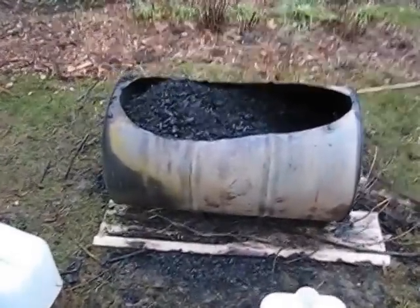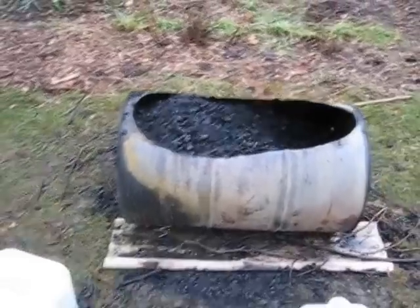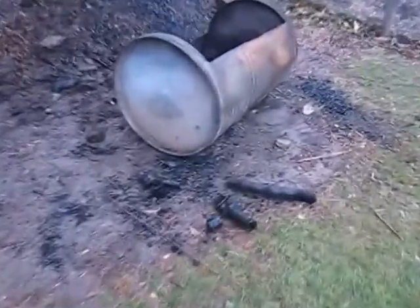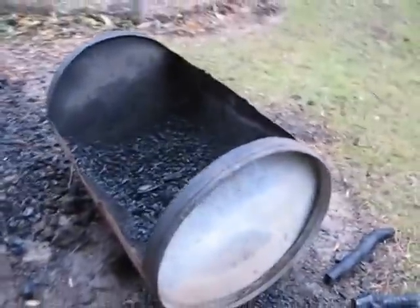You can see this is a 55-gallon drum cutoff. I'm definitely finding that on their side works better for me — I'll talk about those details in a minute. And this is a barrel that was here when we bought the property. It looks like a 55-gallon drum but it's more like 80 gallons maybe. Very heavy — pretty hard pressed to lift this by myself comfortably, but it rolls well.